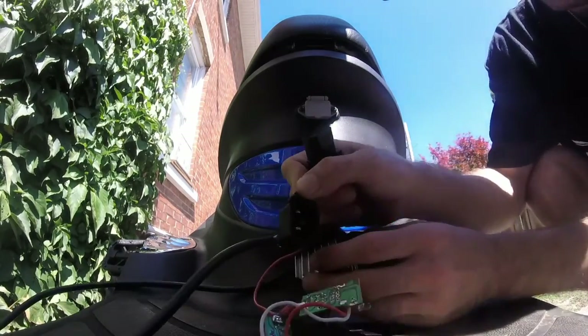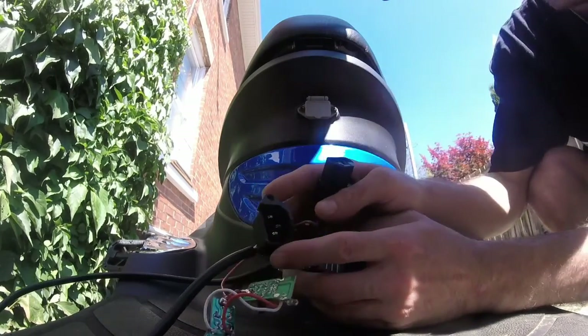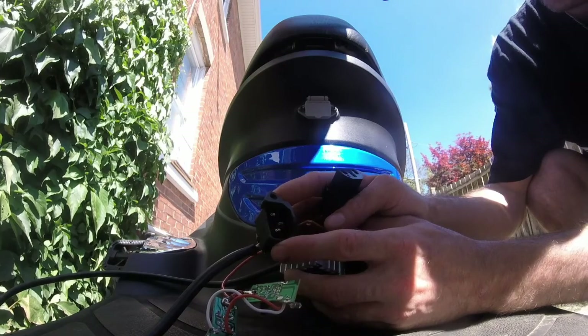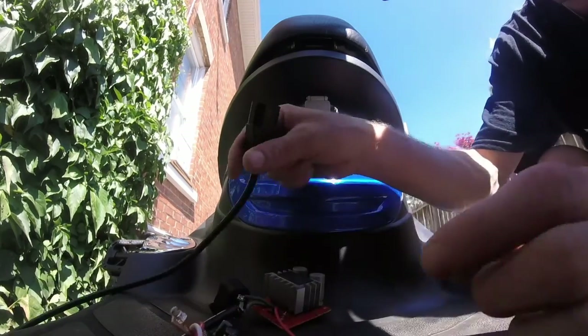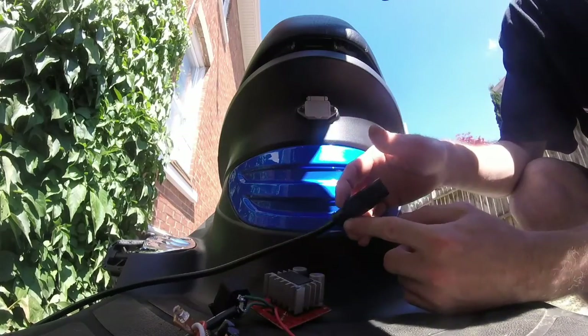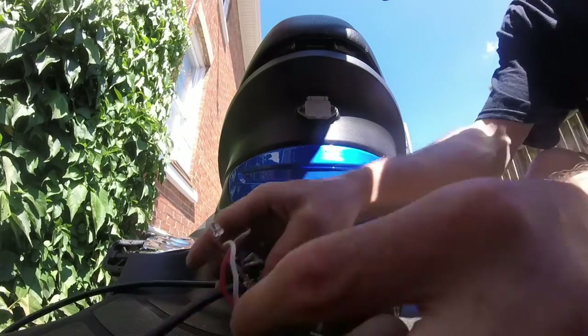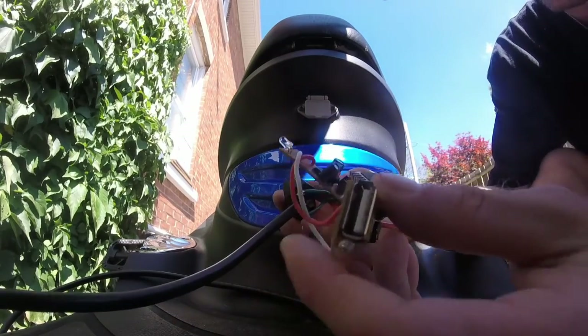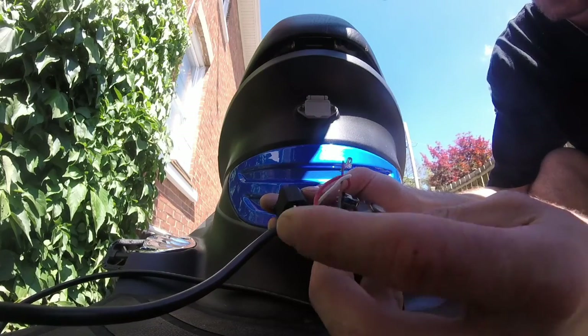Now, I put this port on here so that this can go under my seat, in between my battery and the actual plug for the bike. We're just going to do testing this way for now. Which is not going to work — looking at this, I forgot to attach the ground. I'll be right back.